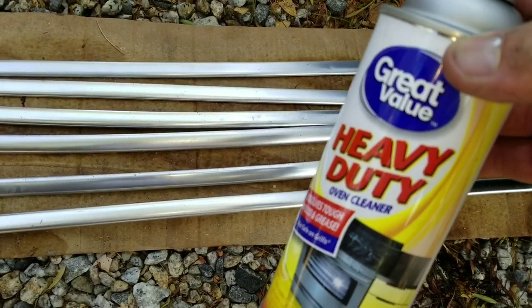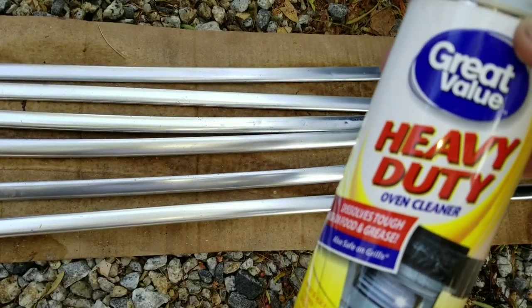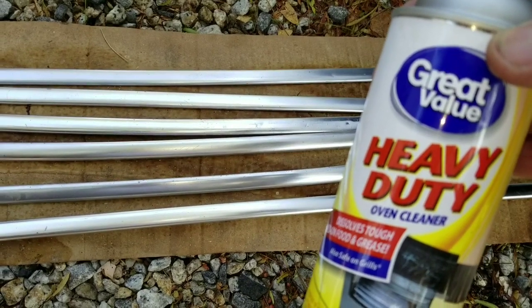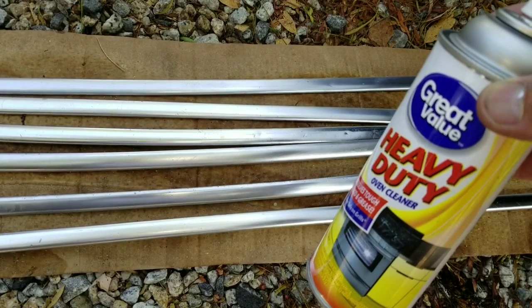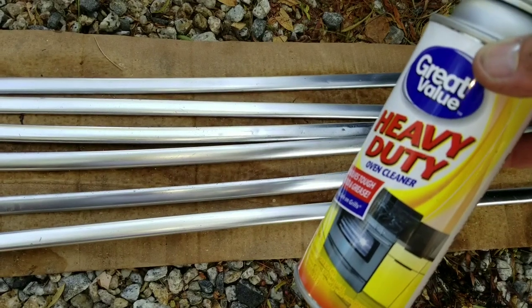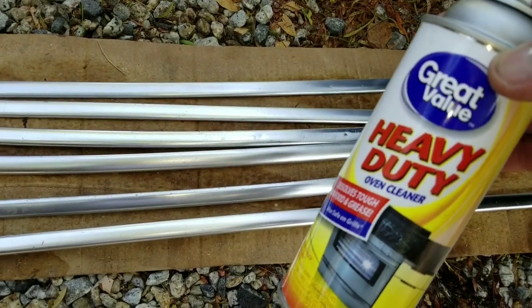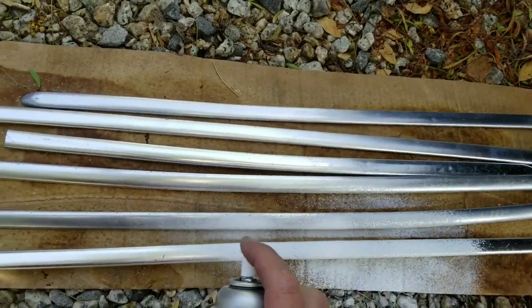I've done this before. I've seen videos online and some people say you put it on there for like four minutes. No, I don't think so. I think it was like an hour or something like that, and you had to put a few coats on. I did my other trim on my Nova and it was a long time. Each trim might be different, but I had to put them on there for a long time and just coat them with oven cleaner.